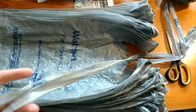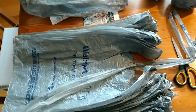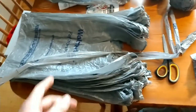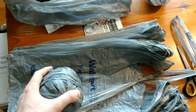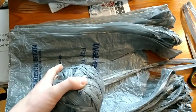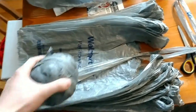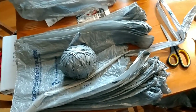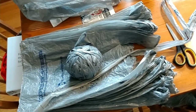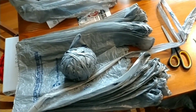Once you get your plarn — plastic yarn — put together, you can crochet with it, which I'm not very good at. I make this and sell it to my mom. It takes me about 30 minutes to straighten and cut the bags and about another 30 minutes to loop them together, so she doesn't have to go through all this cutting and looping — all this behind-the-scenes work.